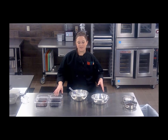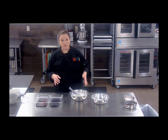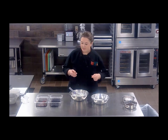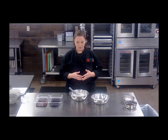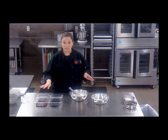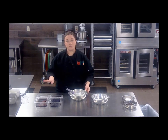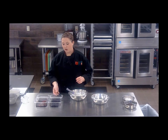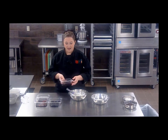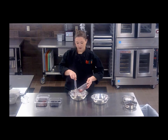Hello everyone. In this video we're gonna take a quick look at a way to dress up yogurt for kids in your schools. These are quick smoothie bowls, and we're gonna do two different varieties. I have some blueberries and some mixed berries here. These are just frozen berries — let them thaw, drain off the juice, and then we're actually gonna use the juice to flavor our yogurt.